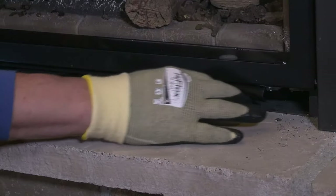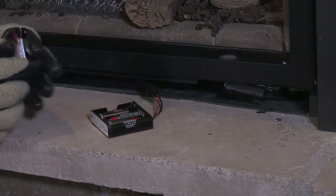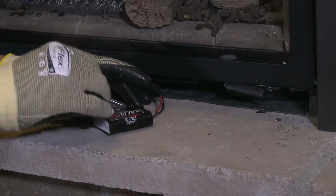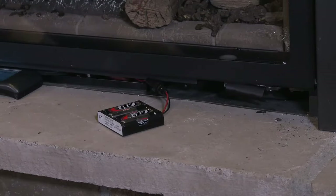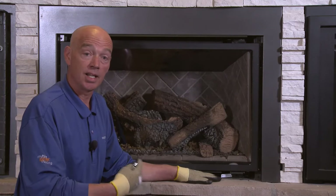In that control area you'll see a battery tray. You pull out the battery tray and put batteries in it. Once the batteries are in the tray you should hear a beep. That beep is telling you that you're ready to light your fireplace.